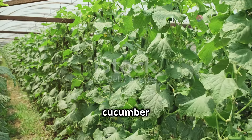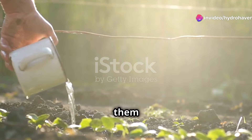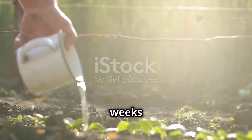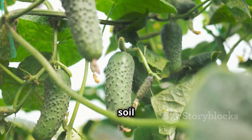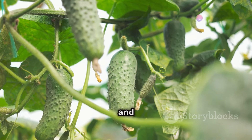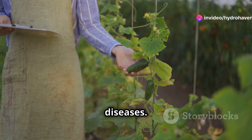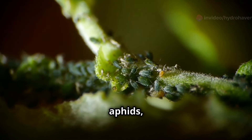As your cucumber plants grow, they'll need regular care and attention to thrive. Water them consistently, especially during dry spells, and fertilize them every few weeks with a balanced fertilizer. Mulching around the plants helps retain soil moisture, suppresses weeds, and regulates soil temperature. Keep a watchful eye out for pests and diseases. Common cucumber pests include cucumber beetles, aphids, and spider mites.